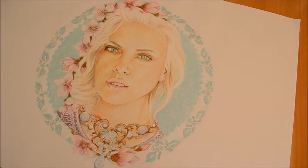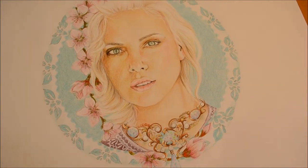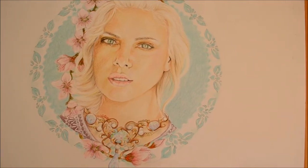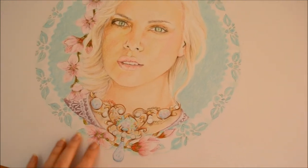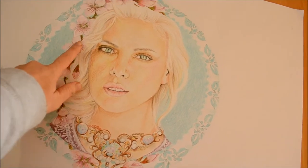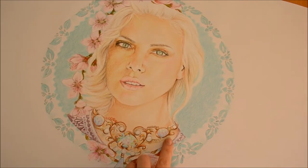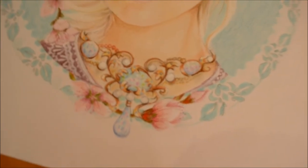So this is a portrait drawing I've done — the girl is Charlize Theron. I've added some blossoms and jewelry around her neck. I got the idea for the blossoms from my garden; I just took a photo of them. The necklace is kind of like an Art Nouveau style necklace.